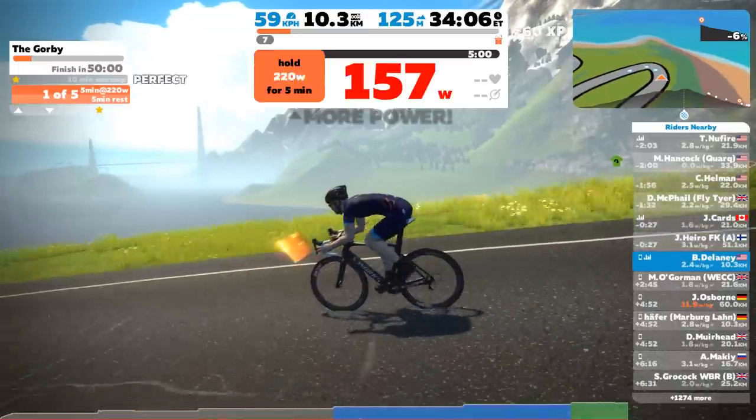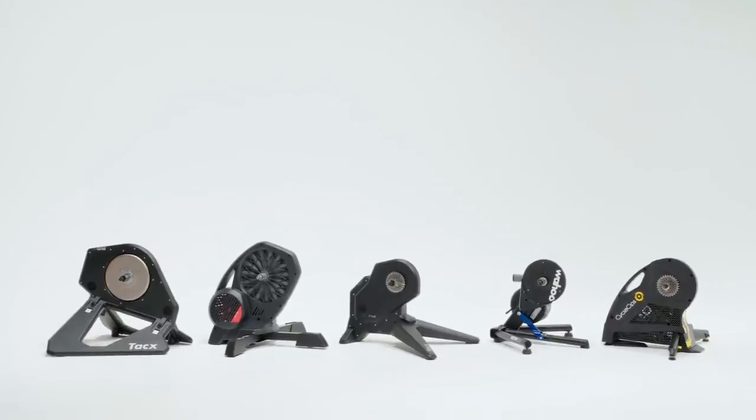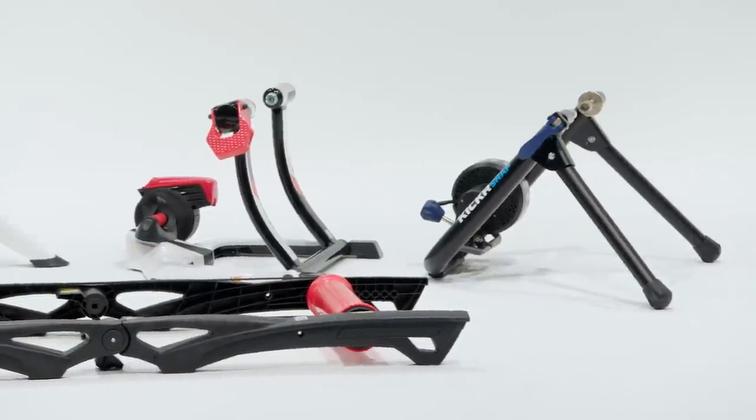In this video, we'll walk you through 10 of the best smart trainers on the market today, including models from Wahoo, Tacx, Elite, CycleOps, and Kinetic. I tested each of these on Zwift and against a few different power meters.